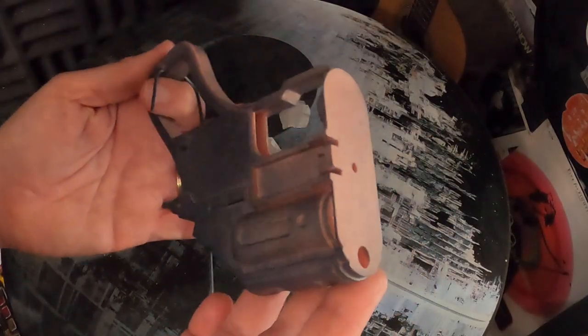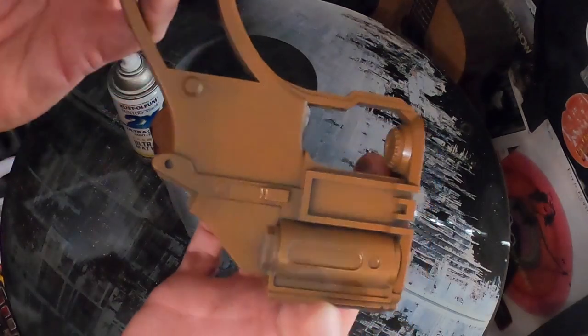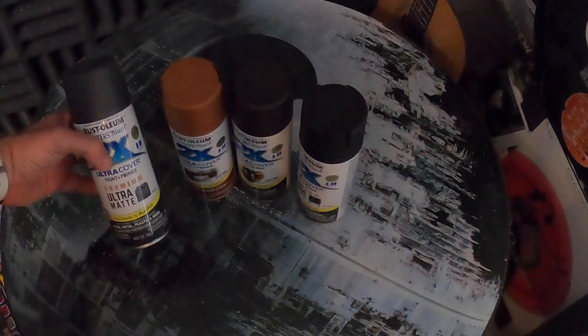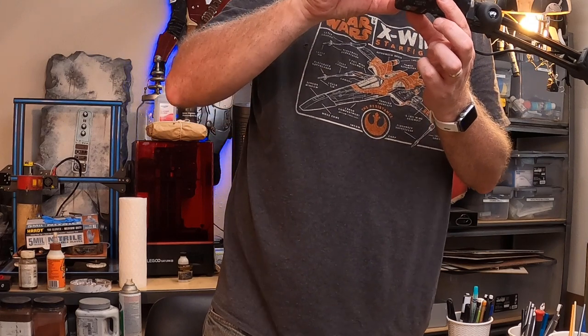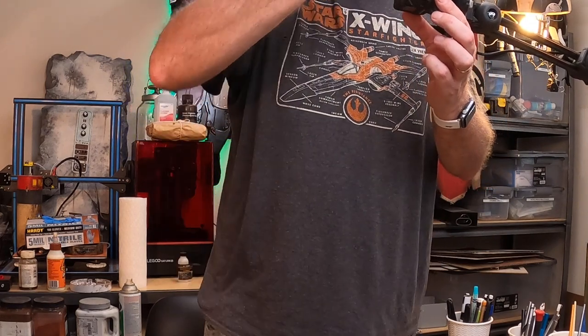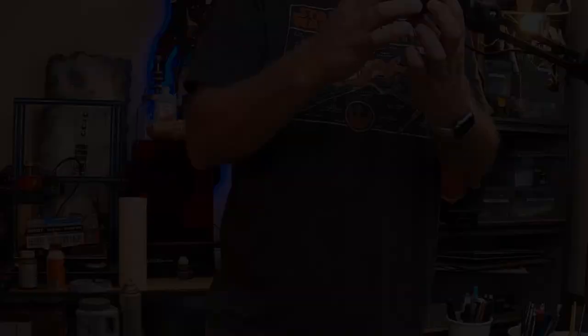I'm doing a gray primer first, just dusting on layers. I will do three layers of gray, then switch to warm caramel, black, and dark brown walnut — three layers of each. I can't take the lack of space to work, so I'm moving back into my build room. I'm just going to move the chicks into another room and then move them back in here as soon as I'm done with this project.